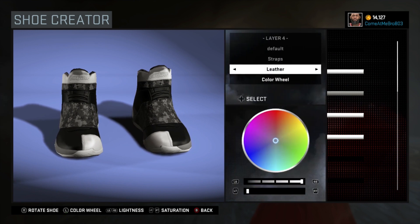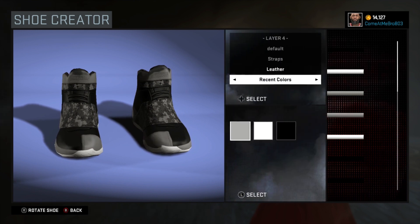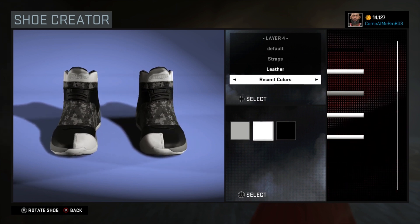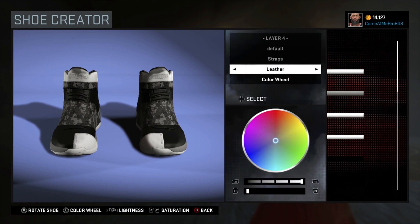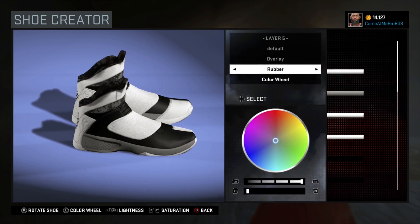I'm going through to see what this changes because I'm not familiar with it. That changes your toe and your top strap. I went with white on that — I went to recent colors and chose that white.